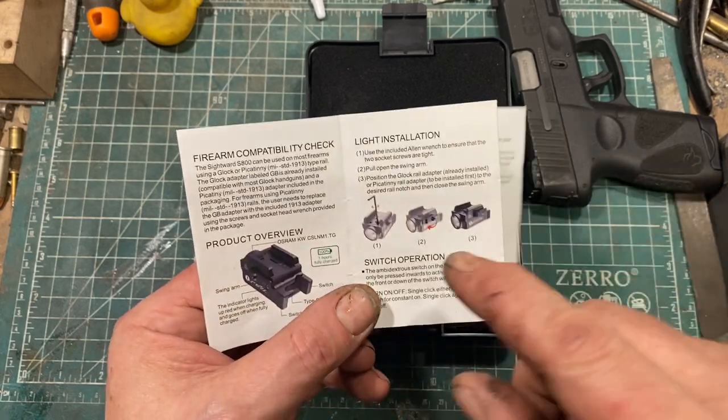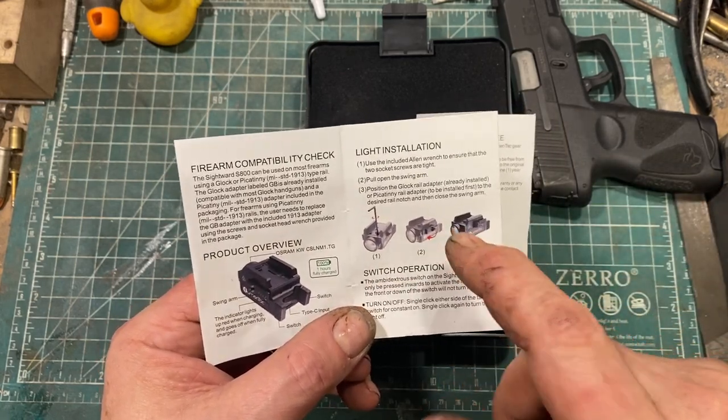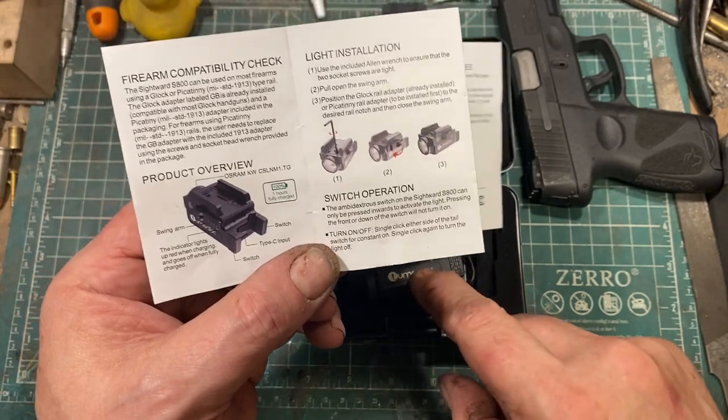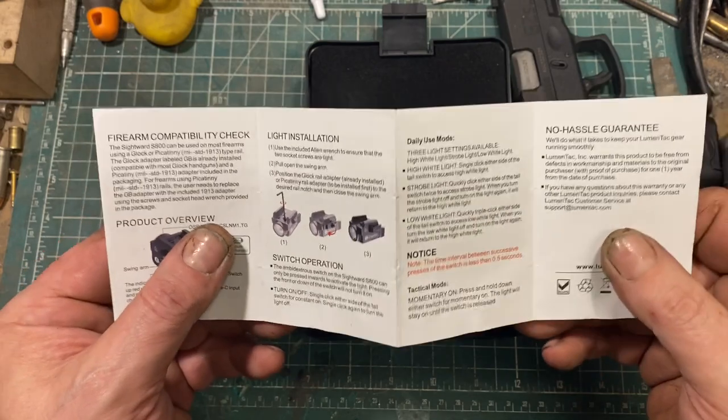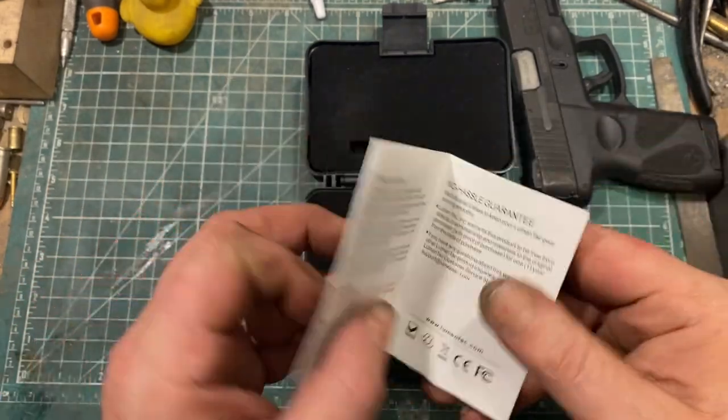There are installation instructions for the adapters and switch operation. It's a perfectly reasonable, adequate manual.